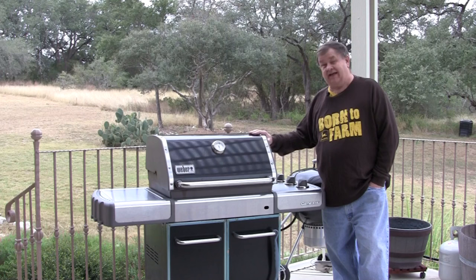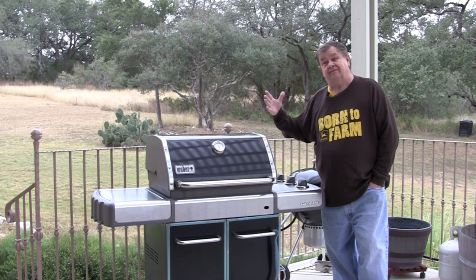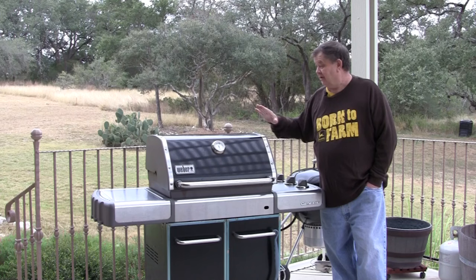It may not have all of the nice flavor and smoke benefits of the other grills, but for fast, get-it-going, cook-after-work meals where you don't want a lot of mess or fuss and want a constant temperature, it's hard to beat a gas grill.